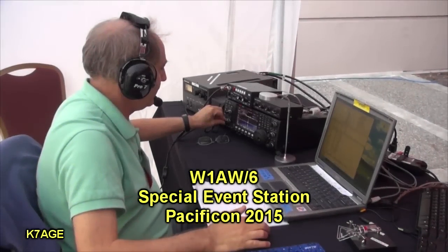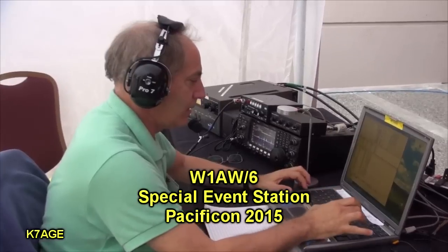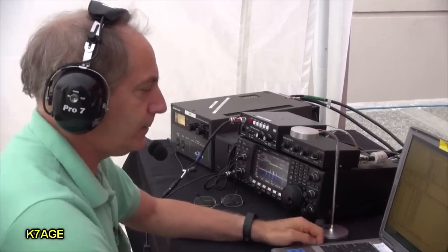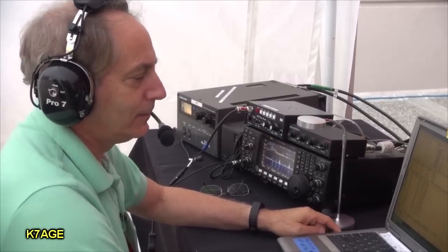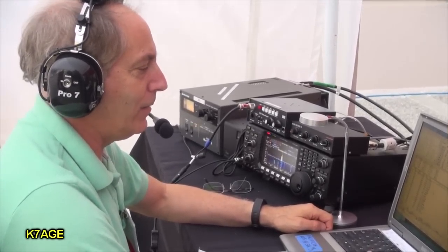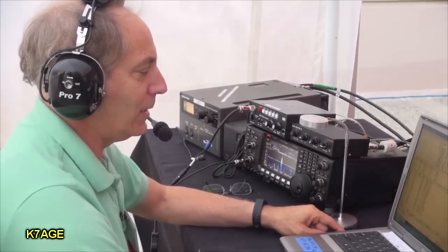Give me your call again. November 9 Echo Tango Bravo. Name here is Earl, Echo Alpha Romeo Lima. QTH is Illinois. I've got you at 59, 5 by 9. Okay, very good Earl. November 9 Echo Tango Bravo, W1AW Portable 6.